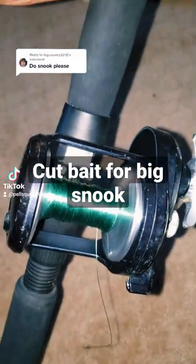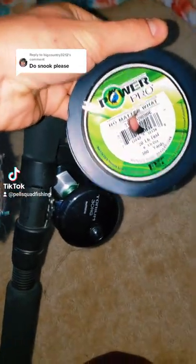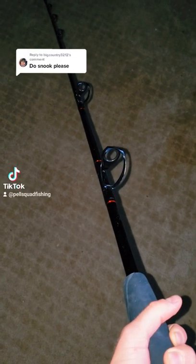I use a medium heavy rod and a 4:1 reel with a lot of drag on it. I'm about to spool my Torium 30 with 20lb Power Pro. This rod is great for powering the snook out from underneath the dock.